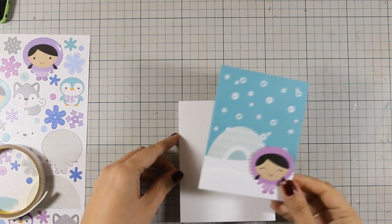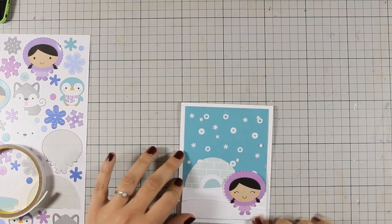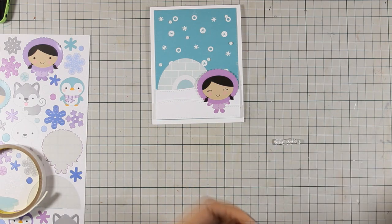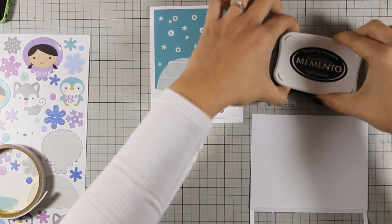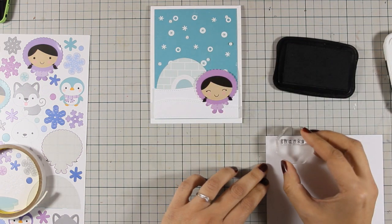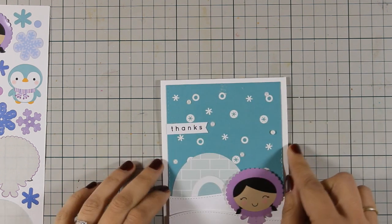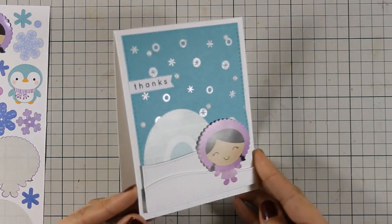Now I'm going to stick that on top of my card base and my card is finished — all that's left is to add the sentiment. For the sentiment I'm using the 'little things' stamp from the stamp set, stamping it with black ink on white cardstock. Once stamped, I use my paper trimmer to cut out a small banner and stick it with my tape runner on top of my card. That finishes the card — let's move on to the next one.